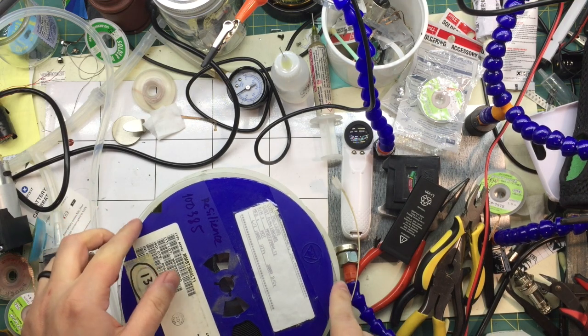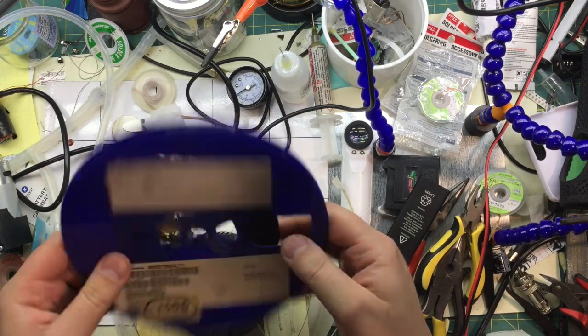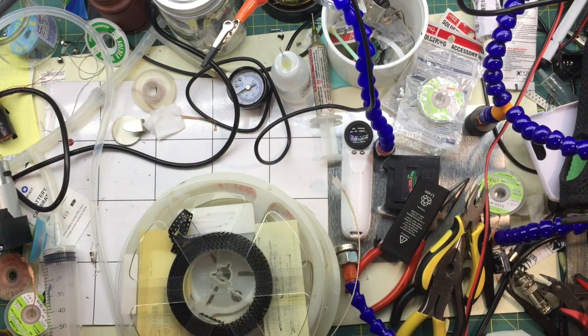I came back with some goodies, so kind of like a mailbag. I got about 1300 3904 transistors here — this is one of the most common types, surface mount.